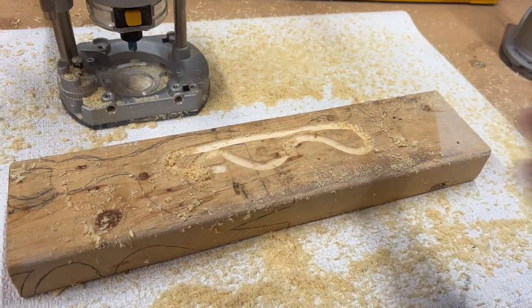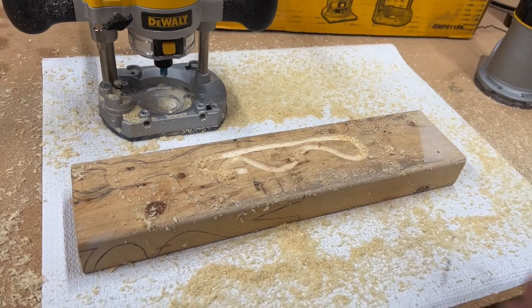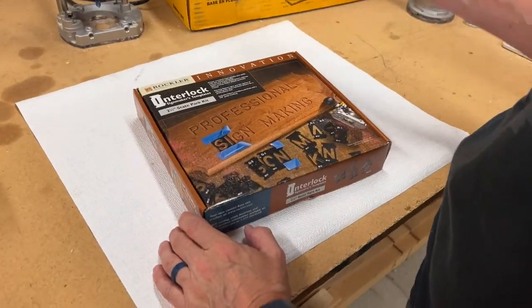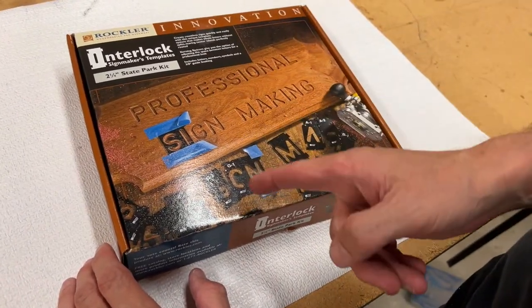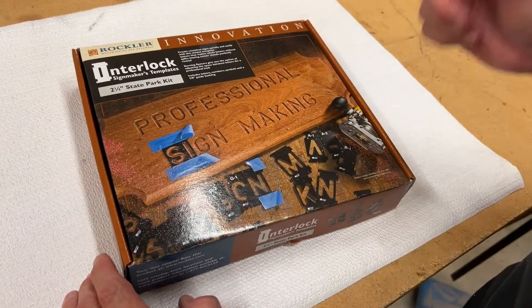Playing around with it — so it seems to cut. So let's make a sign. This is the Rockler interlock sign makers template for a two and a quarter inch state park kit for professional sign making. So I guess we're going to make a professional sign with this.